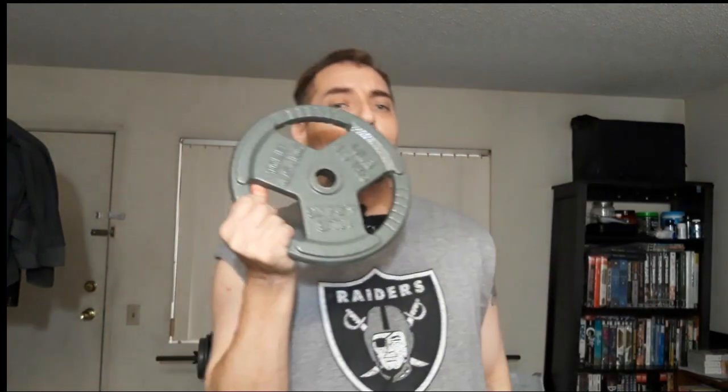I wanted to save money so I went with these. Now that prices are back to normal I got this at $12, so I got about the same price — two of them for $25. Very happy and stoked with that.